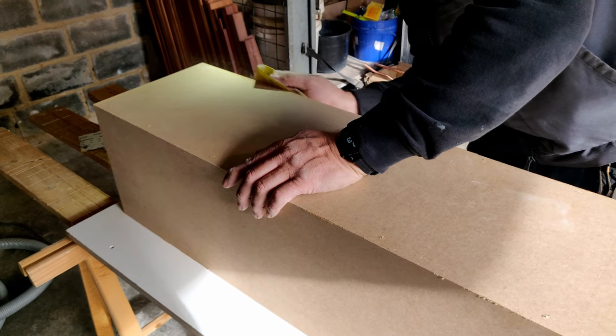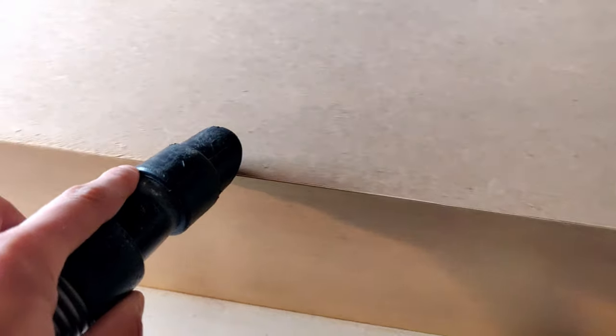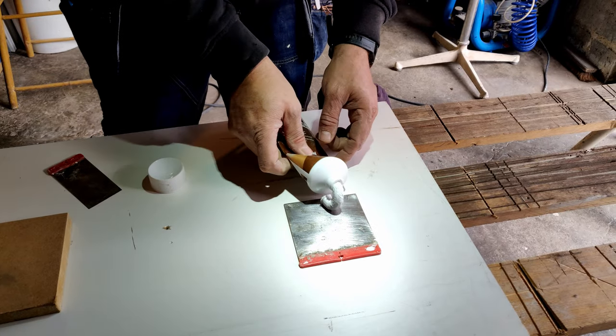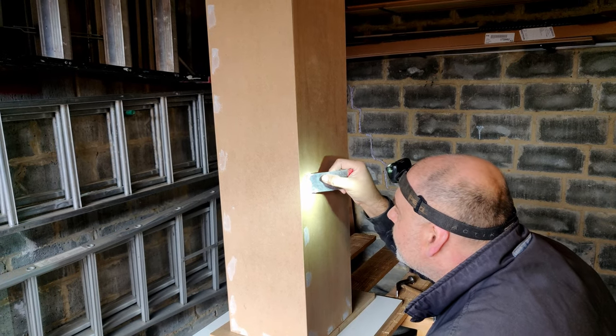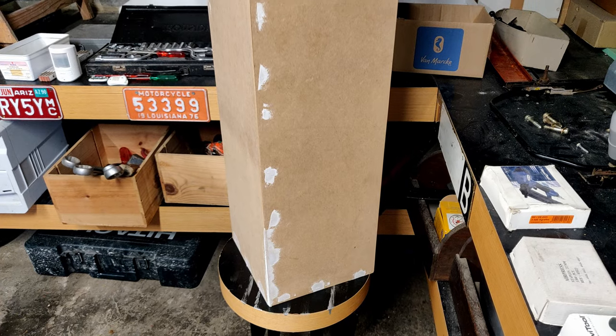When everything was in place we sanded the sides. Make sure to always keep your workplace clean. Next we added wood finish to fill in all the little gaps and imperfections, for example from the nails. It's important to get a perfect finish so as not to draw attention away from the object on top.